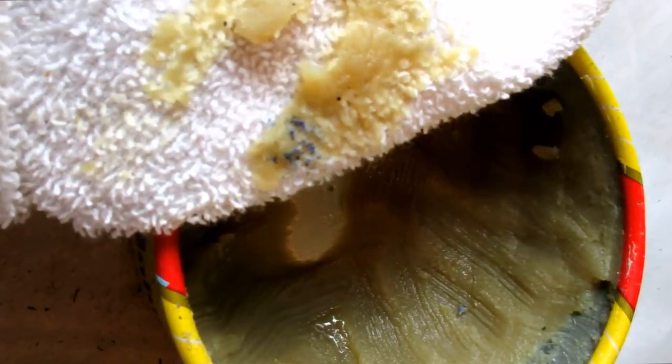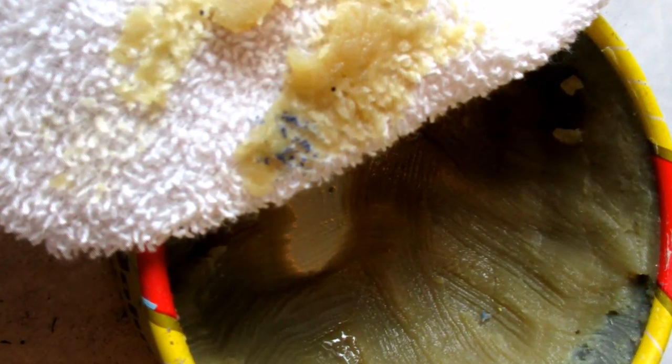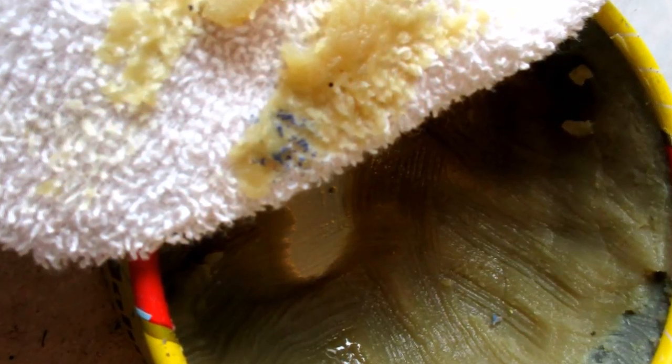Now I needed to wax the stool to protect the finish. I just wiped on a light layer with an old cleaning rag, waited for it to get hazy, and then buffed it.